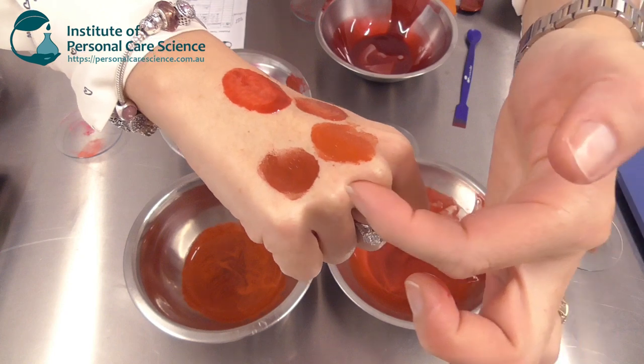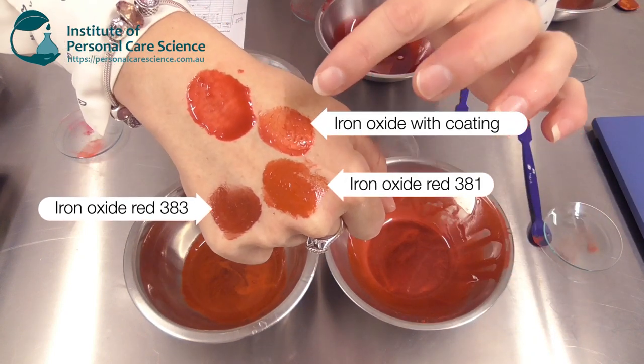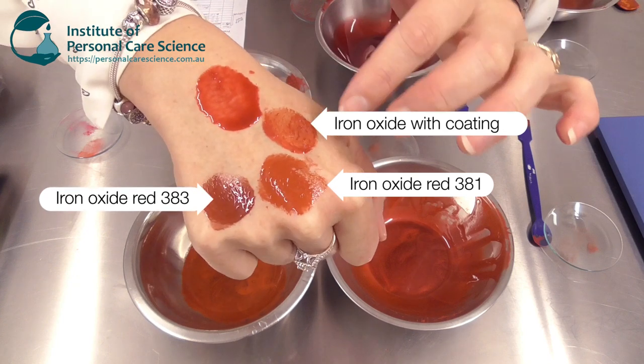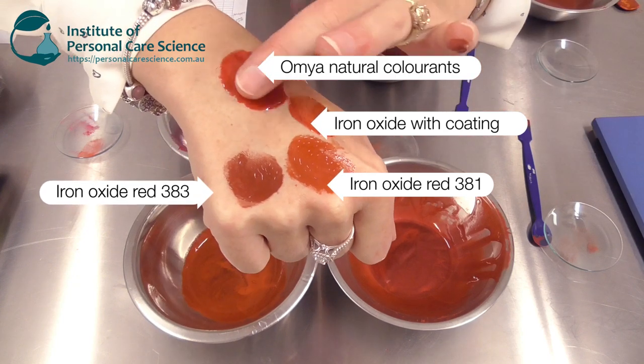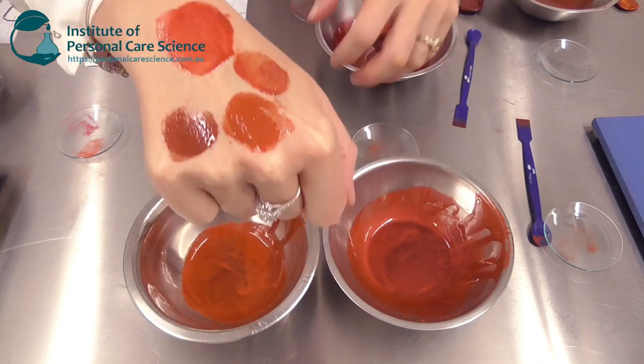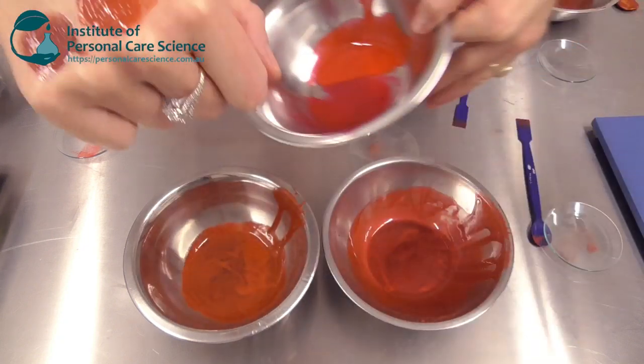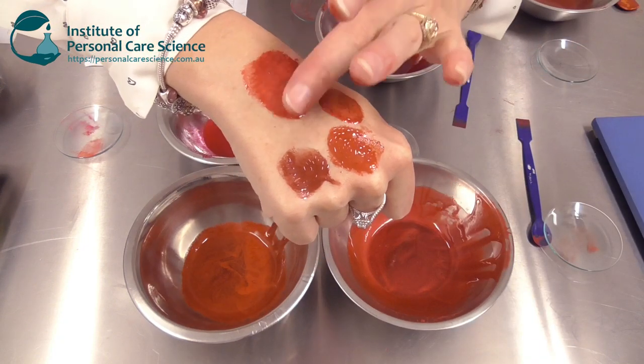What you can see here is the more boring iron oxide reds — even with a bit of sparkle and coated pigments, we're still not achieving some of these really high lift reds that we want to achieve. And that could only really be achieved from your FD&C colorants, until Omnia came along.